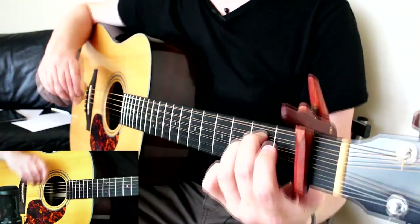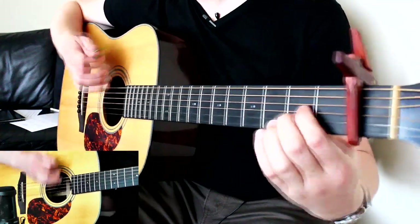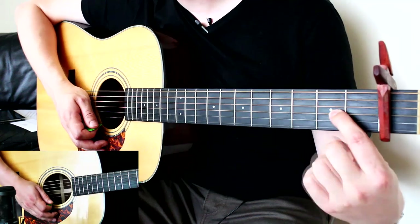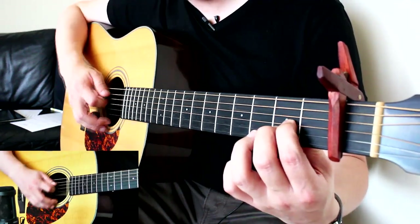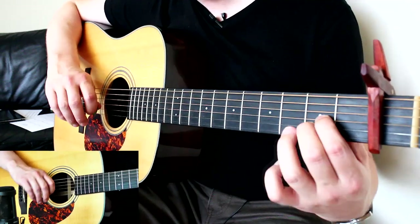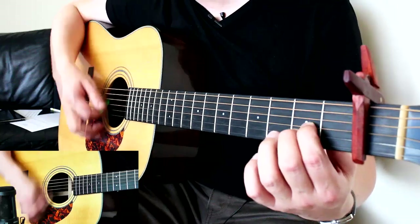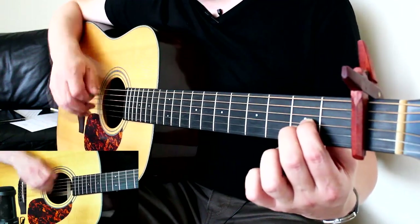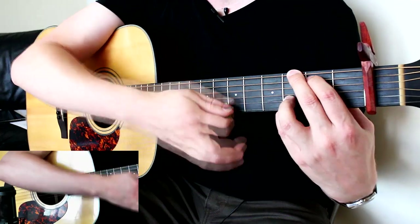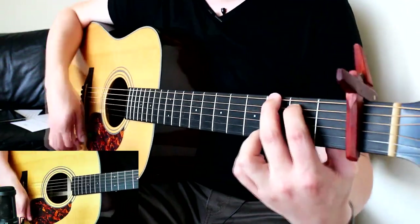It's now time to start learning the intro riff. We start with index and middle finger on the second fret of the G and B strings, strumming the bottom five. The rhythm pattern I call the 'chill-out rhythm' is: down, down, up, miss, up, down, up — then repeat. Do one bar of that for the first chord, then change to G using the same rhythm pattern. Once you've got the rhythm, you can start adding in the hammer-ons, pull-offs, and little ad-libs.